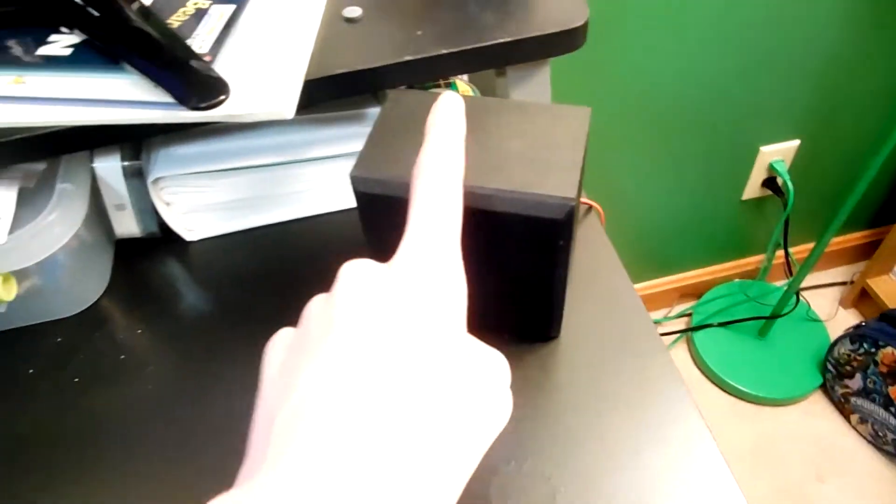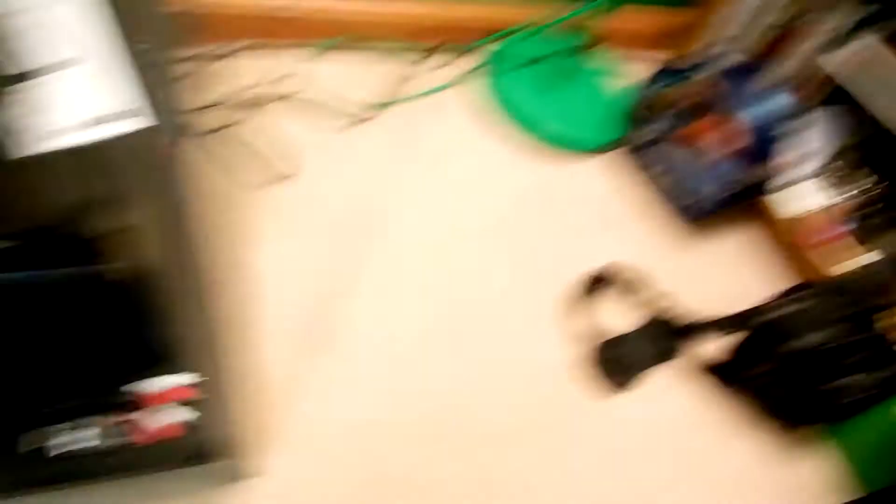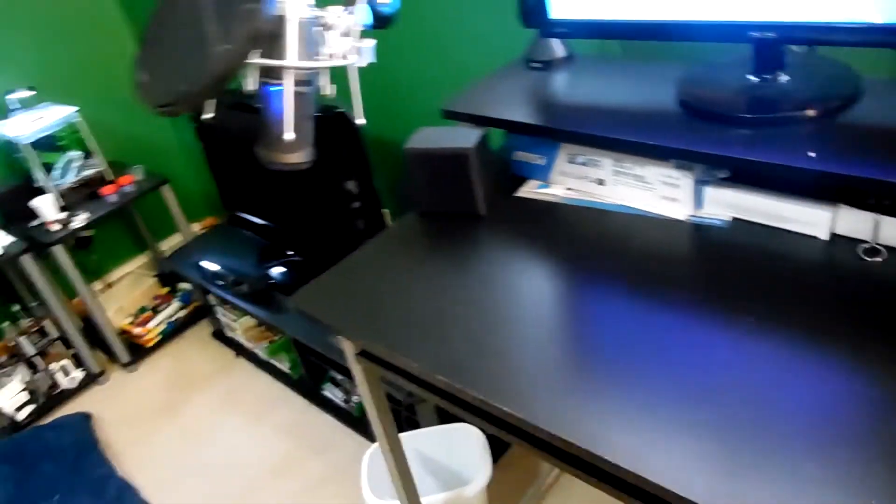Here are my speakers — they're RCA 5.1 audio speakers. There's one there, there, there, there, and the subwoofer down there. That's also an iPod dock. There's one over here too. I'm probably gonna hook that up to my TV maybe.